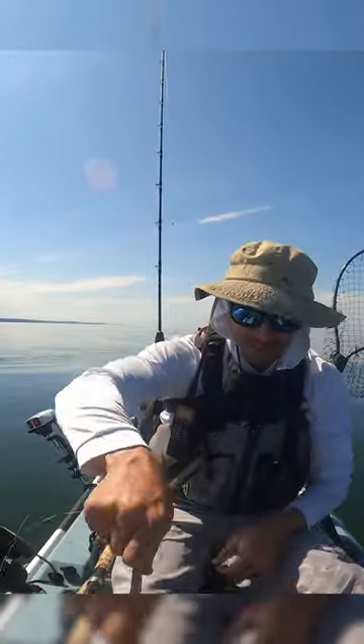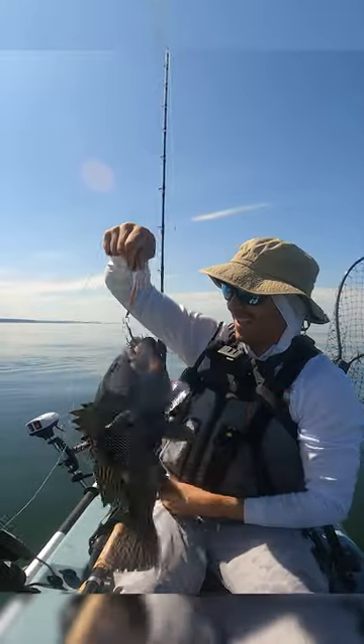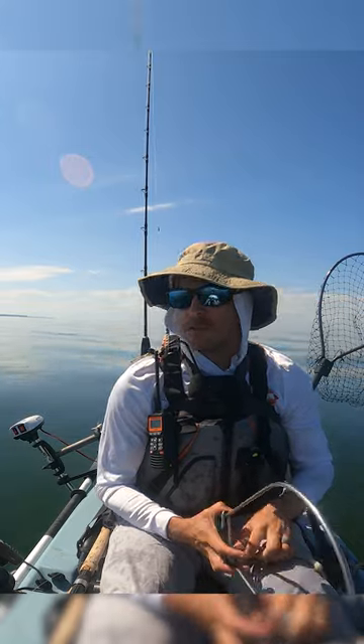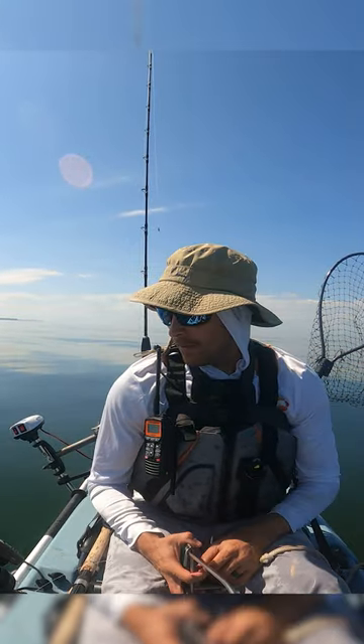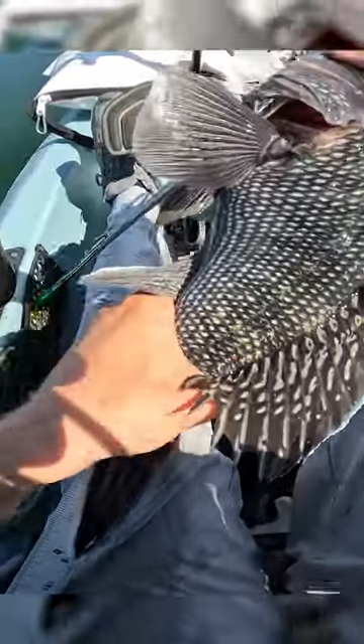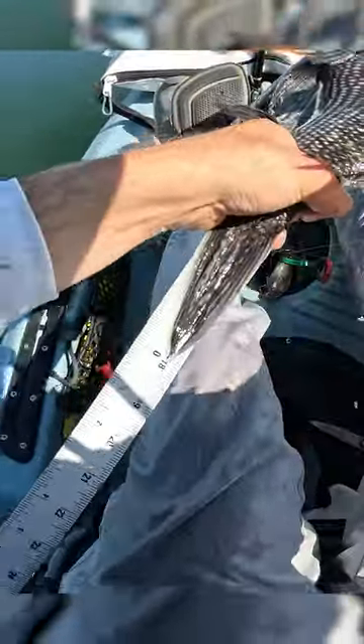Trolling the spoon — it couldn't have been lower than 10 feet below the surface because I was trolling at three miles an hour. It was at 34 feet; I saw the flash and it swam up 20 feet to get it. It's 18 inches.